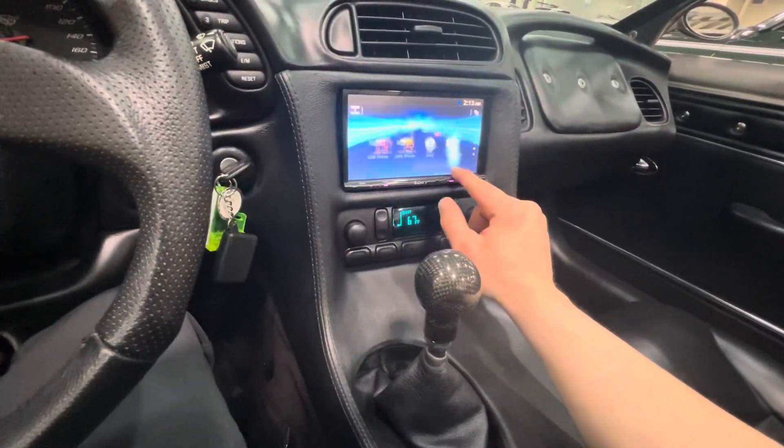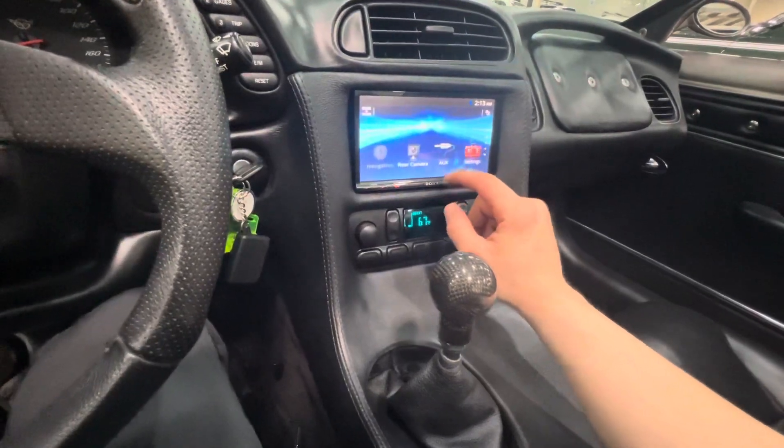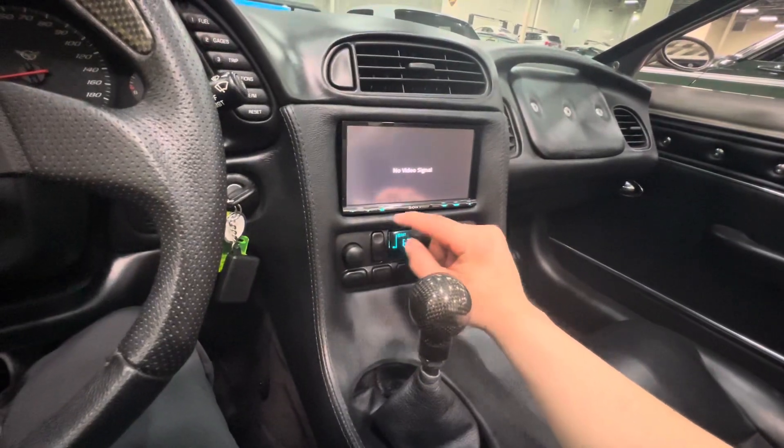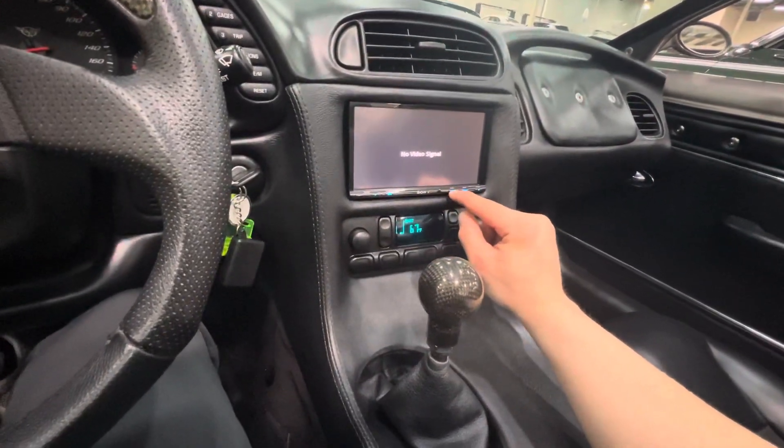Bluetooth connection, USB camera, rear camera.